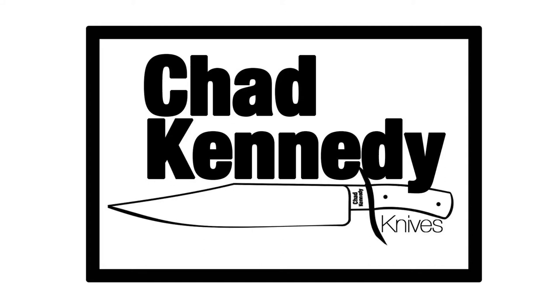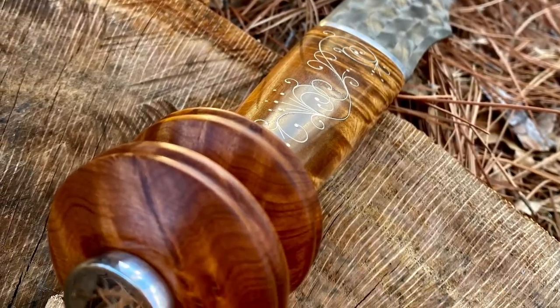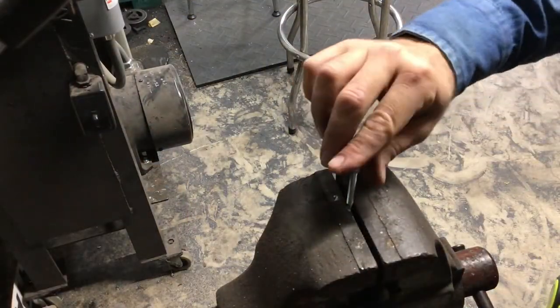Hey, welcome back. My name is Chad Kennedy and we are working on a Nambe Nulu sword. We are to the point of working on the handle and we've got all the pieces that we need to build. So we are going to start with the pommel.